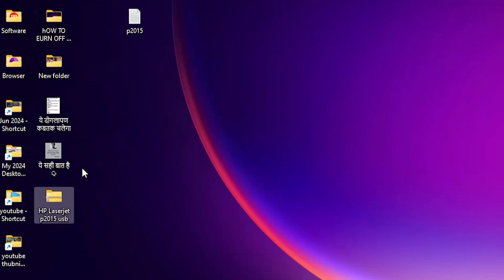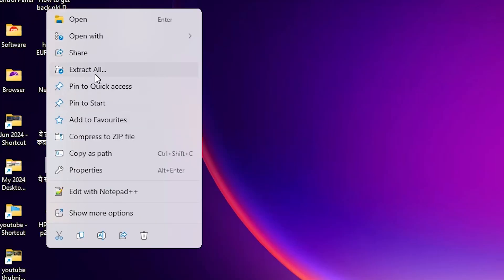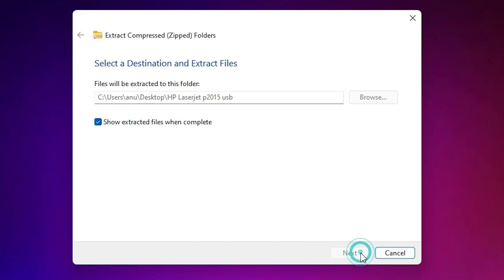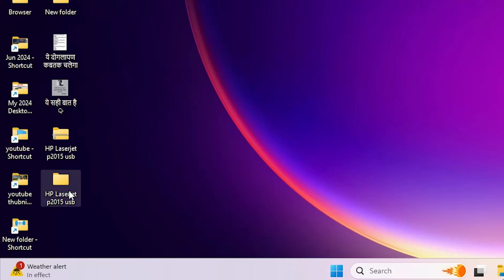Close the browser. Here we find our folder on the desktop — this is a zip file. Right-click on it and click on 'extract all', then click 'extract'. Here we find one folder created; close it and here is our extracted folder.